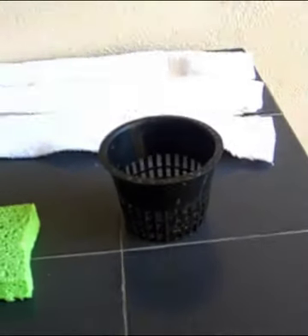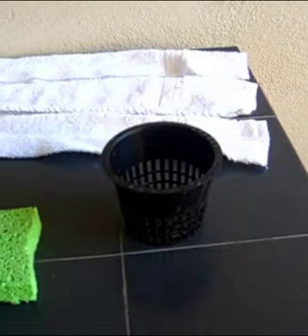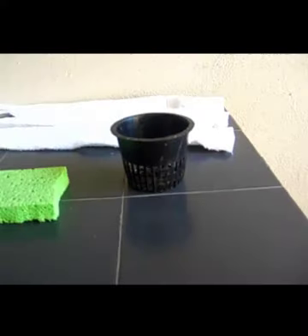It's a 3.5-inch diameter net pot, about 3 inches high. As a side comment, we're using a net pot here, but you do not have to — it may be a specialty item not every store carries. Hydroponic stores do carry them, but this is kind of a hybrid between hydroponics and regular soil-based gardening.